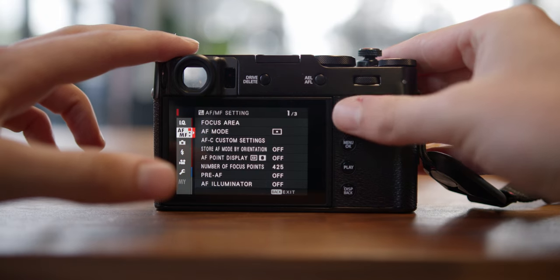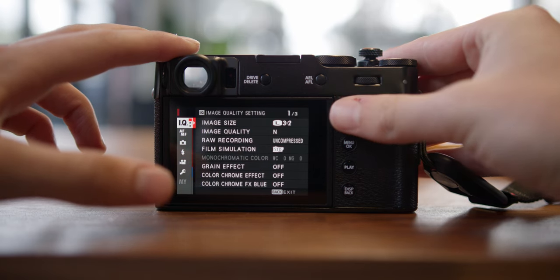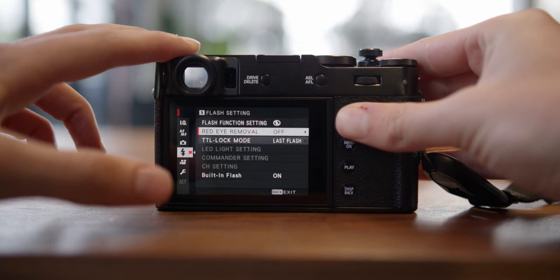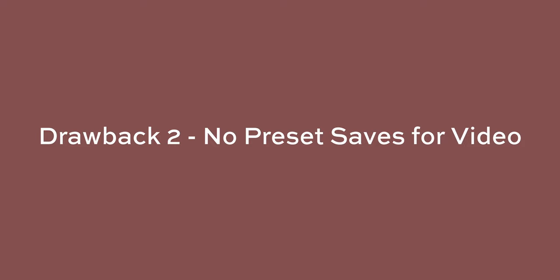Now going into a few minor things I don't like — and these aren't necessarily deal breakers, but they may bother you. Number one is the menus. They're deep, long, and tiring to get through. Even after two months and watching many videos, I still can't find a few things when I'm in a rush. Scrolling through everything with one click wheel can be really frustrating, though all cameras are like this so you just have to get used to it.